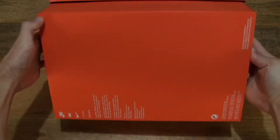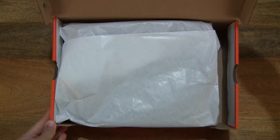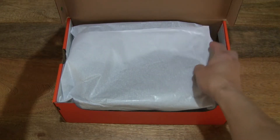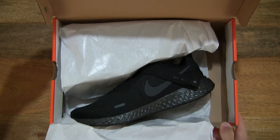And now let's go ahead and open up the box by flipping up the box lid to reveal the contents inside, and let's peel back the wrapping paper to reveal the Nike Revolution 5 FlyEase.